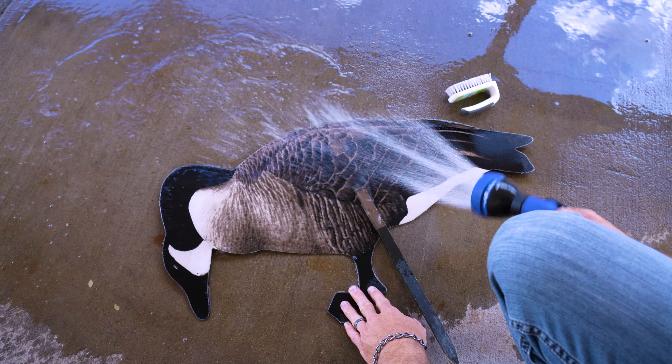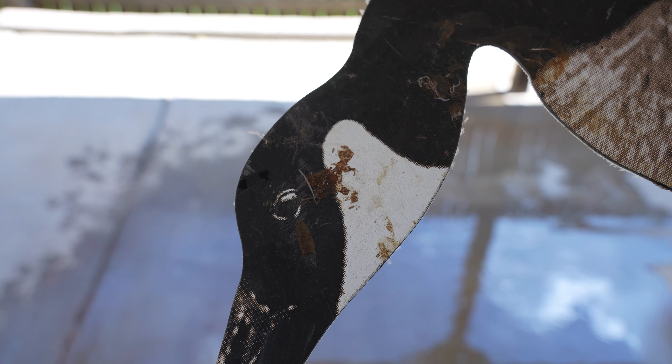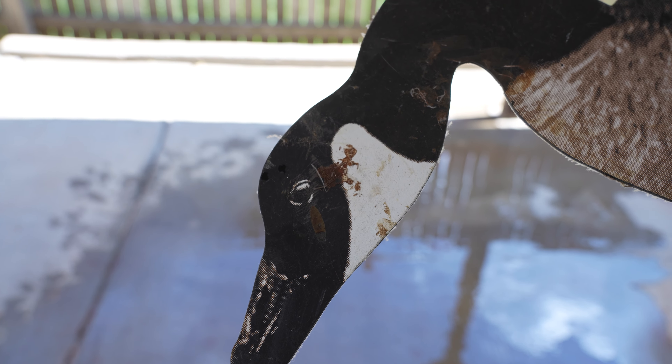Avoid using a wire brush of any kind. Our decoys often get splattered with blood which then dries. This leftover residue can be hard to remove.